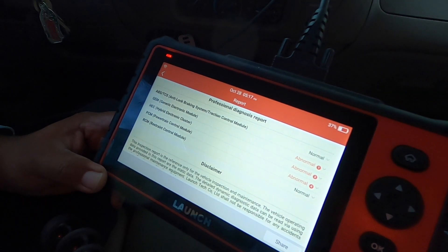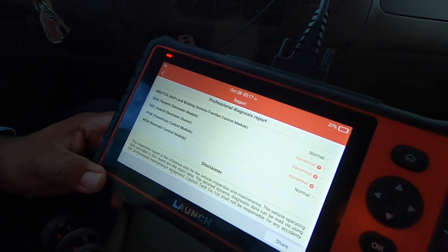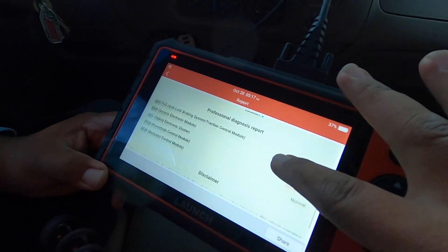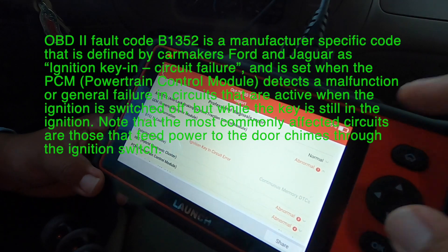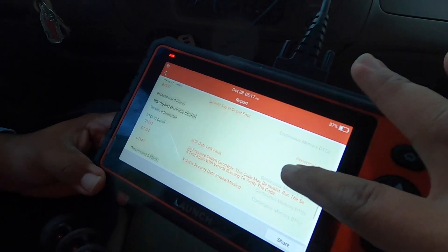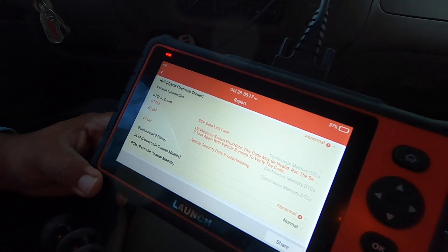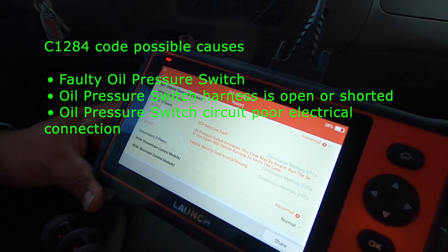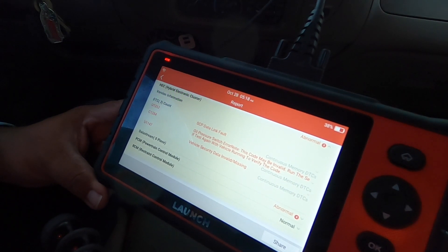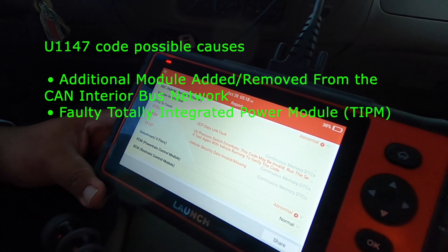In the report, generic anti-lock braking system shows Normal, but GM Generic Electronic Module shows Abnormal. Then we have HEC — Hybrid Electronic Cluster — Abnormal. PCM — Powertrain Control Module — Abnormal. RECM — Restraint Control Module — Normal. Looking at the first abnormal one, we have B1352: ignition in-circuit error. The HEC shows U1262: SCP data fault, and C1284: oil pressure switch error — note says this code may be invalid, run the test again with the vehicle running to verify.